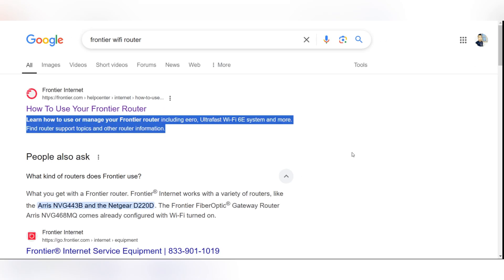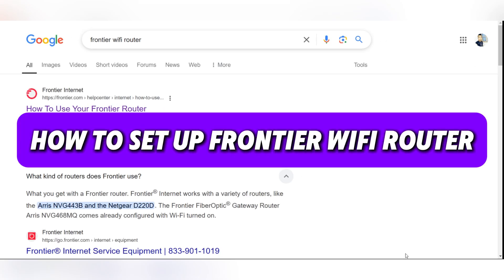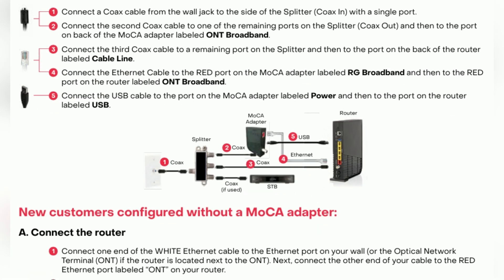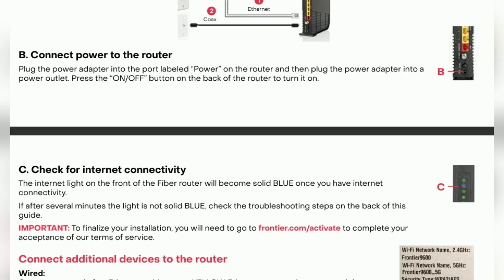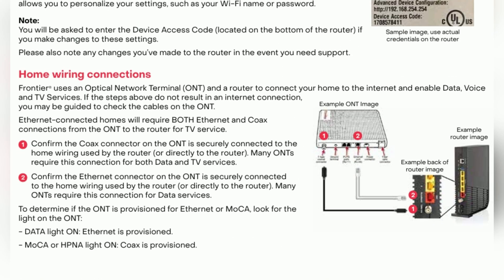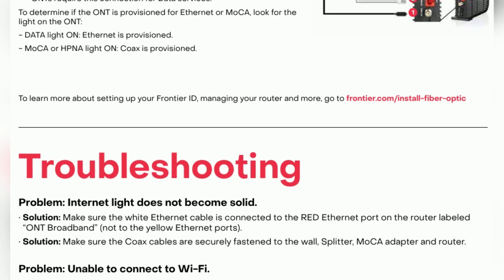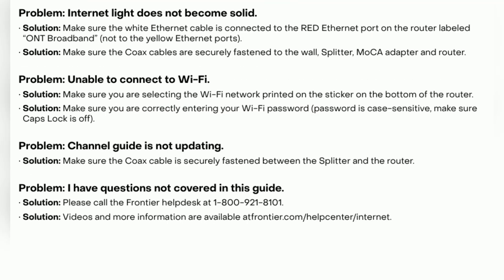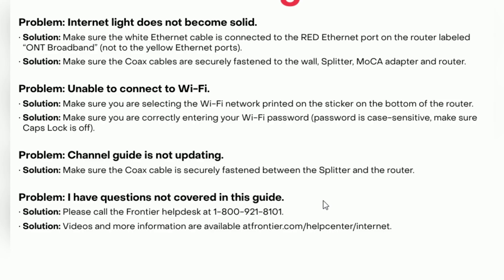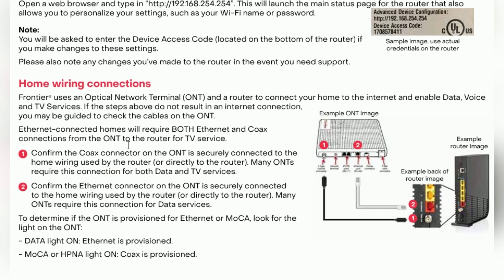In this guide, I'll show you how to set up a Frontier Wi-Fi router. Firstly, open a web browser on a connected device, then enter 192.168.245.254 in the address bar. Enter the username admin and password admin. This will open the router settings page where you can make changes to your home network.